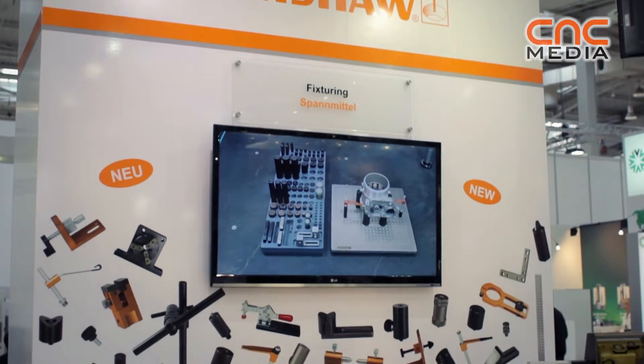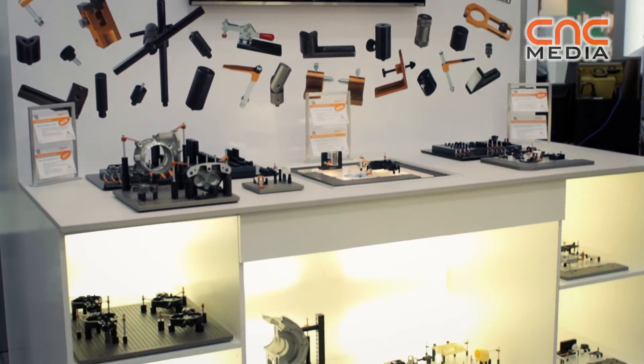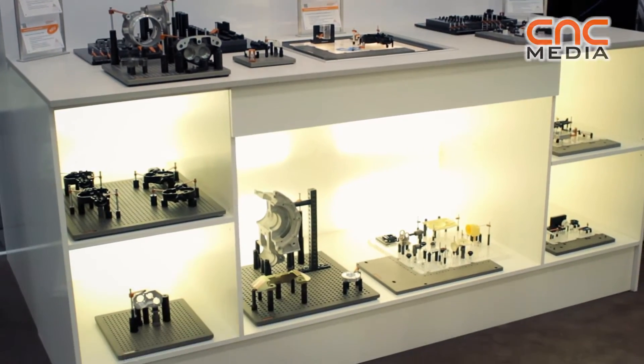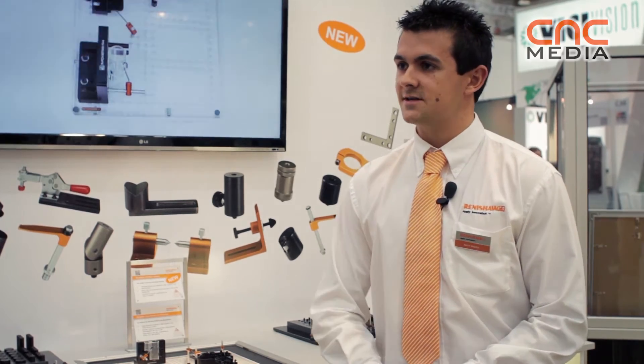Welcome to the new range from Renishaw — Renishaw Fixtures. We're launching Renishaw Fixtures at EMO, and we have dedicated fixturing for your CMM, vision, and equator gauge systems. The modular fixtures are used in combination with base plates, which brings increased flexibility and reproducibility.